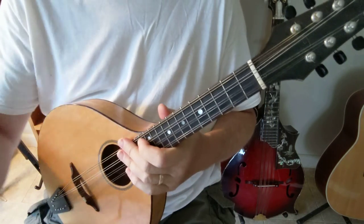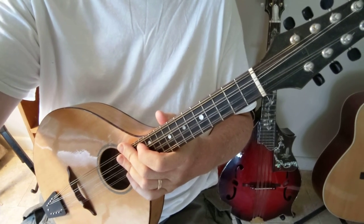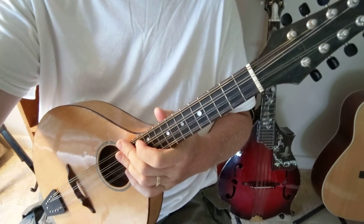Hope that was helpful. And if you have any questions, head over to grandbymusic.com or sweetmusicstudio.net.